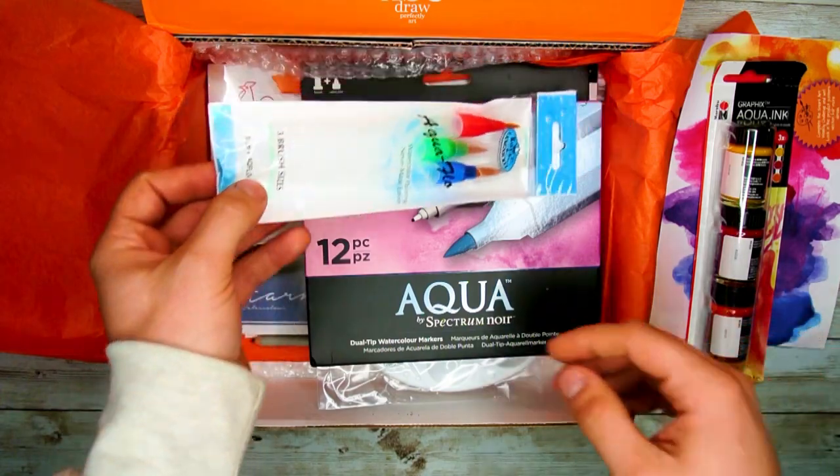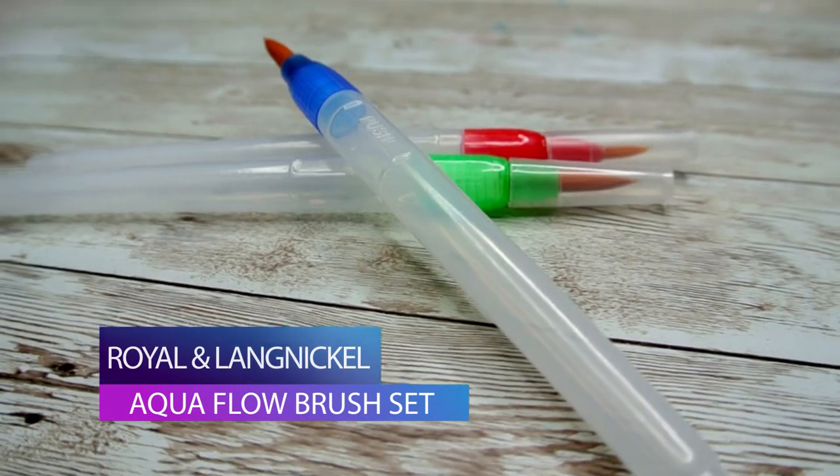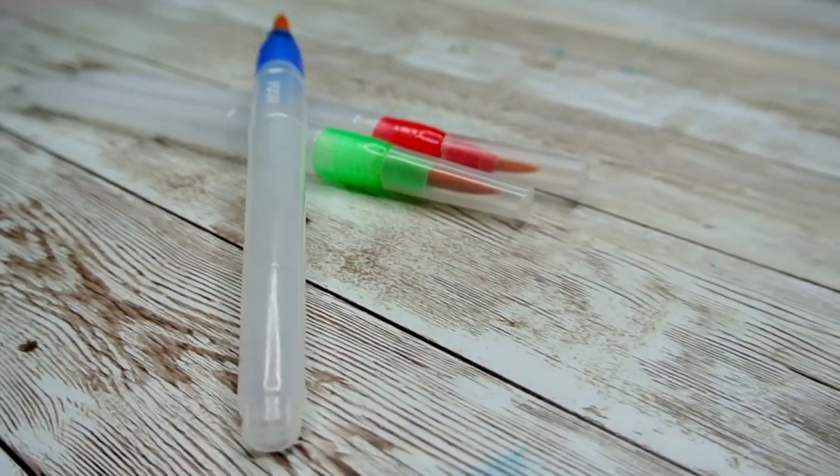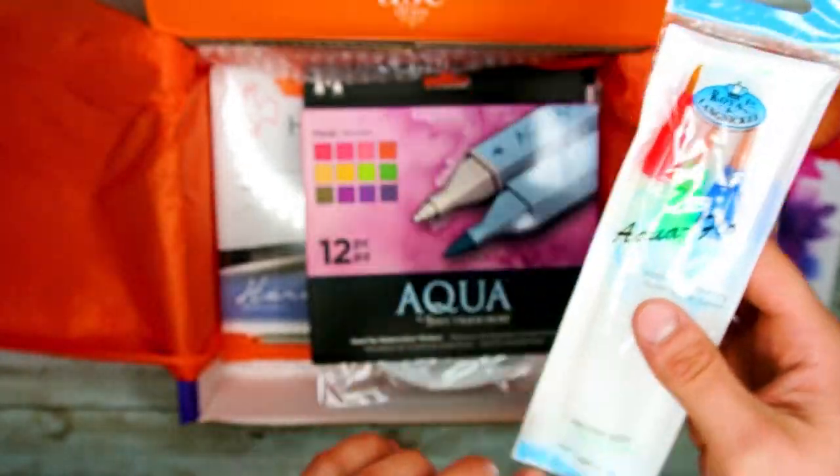Next out of this box is the set of Royal and Langnickel Aqua Flow brushes. These portable watercolor brushes will work great with the Marabou inks this month — just add some water and you are ready to go.